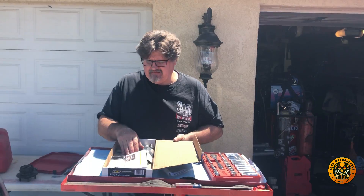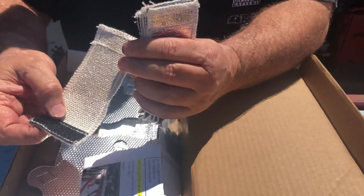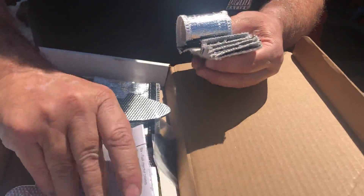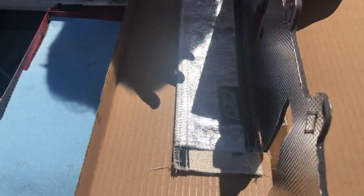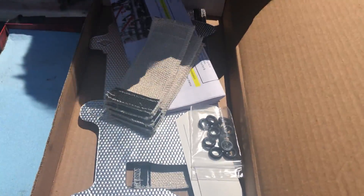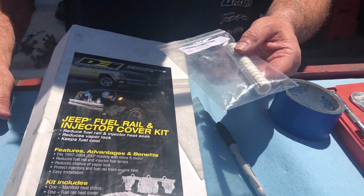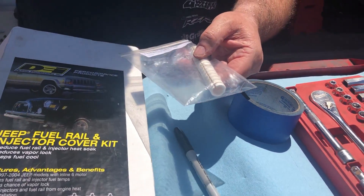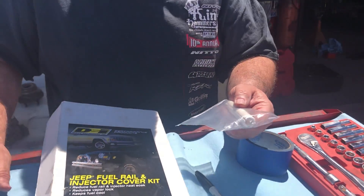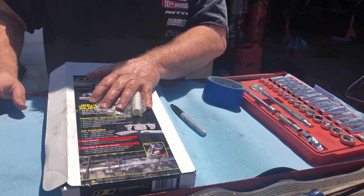In this kit we have injector wraps that go around each injector to help with heat, and a shield that goes underneath the manifold. We also bought an extra piece for injector 3 to help prevent vapor locking. We are getting a check engine light — I can't remember the exact code. We cleared it, but hopefully this will help with that.